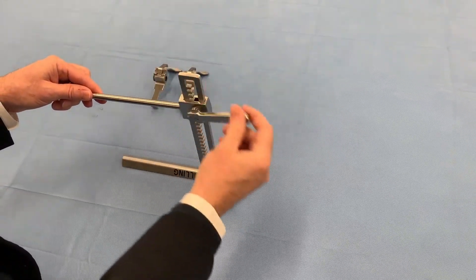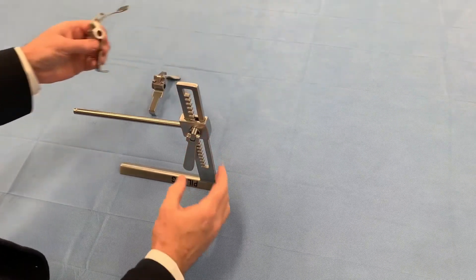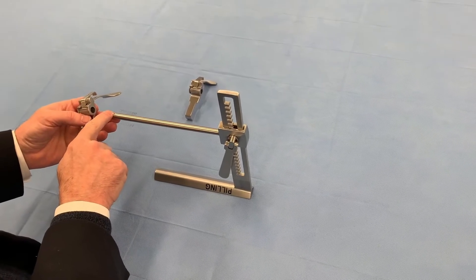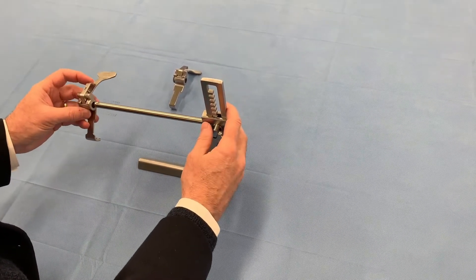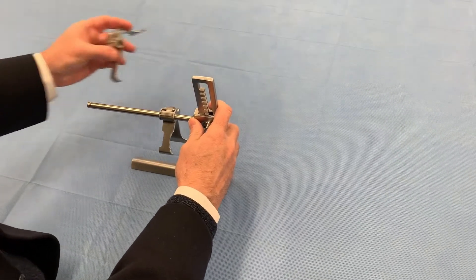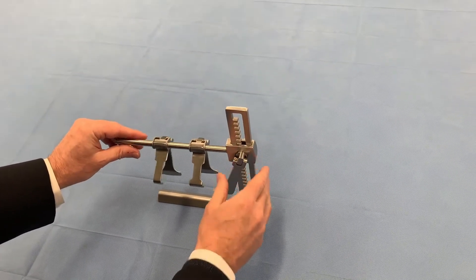It just cranks down. Then you want to put the blades on. There's a little post here, a little ball that holds them on the bar. You just push it over that and go in, and do the same thing for the other one, and you're ready.